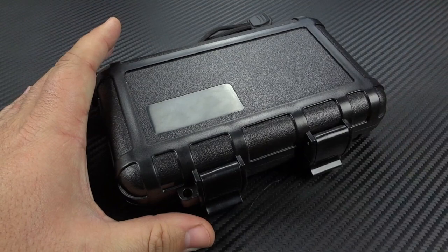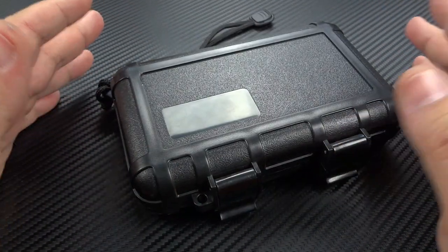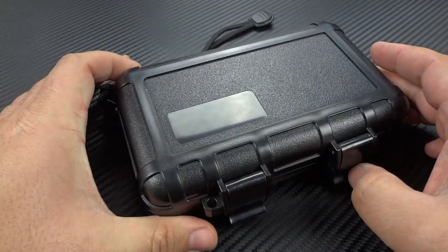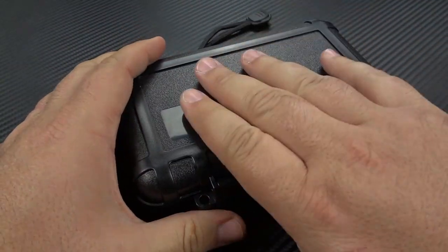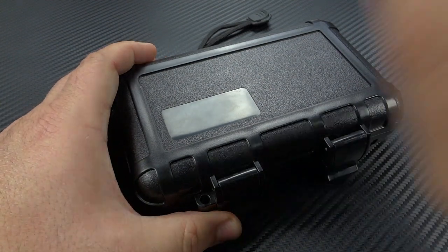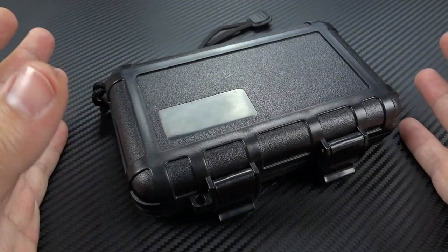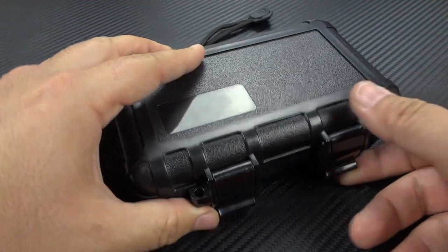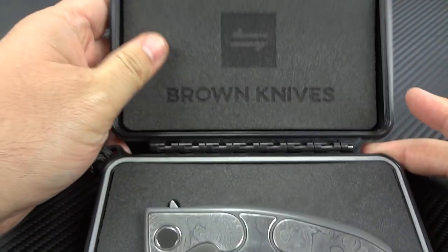Let's start with the packaging while I have that sitting out here. Nice, clean packaging. This is something I have talked about in the past: if you're going to make a special purchase, you want to feel like it's special, even just from opening the box. Even if you never see the box again until you sell it or trade it, it is nice to have that as part of the overall experience when you're first unboxing your knife. Once we get this open, you're going to see what I was talking about — how special this really is.